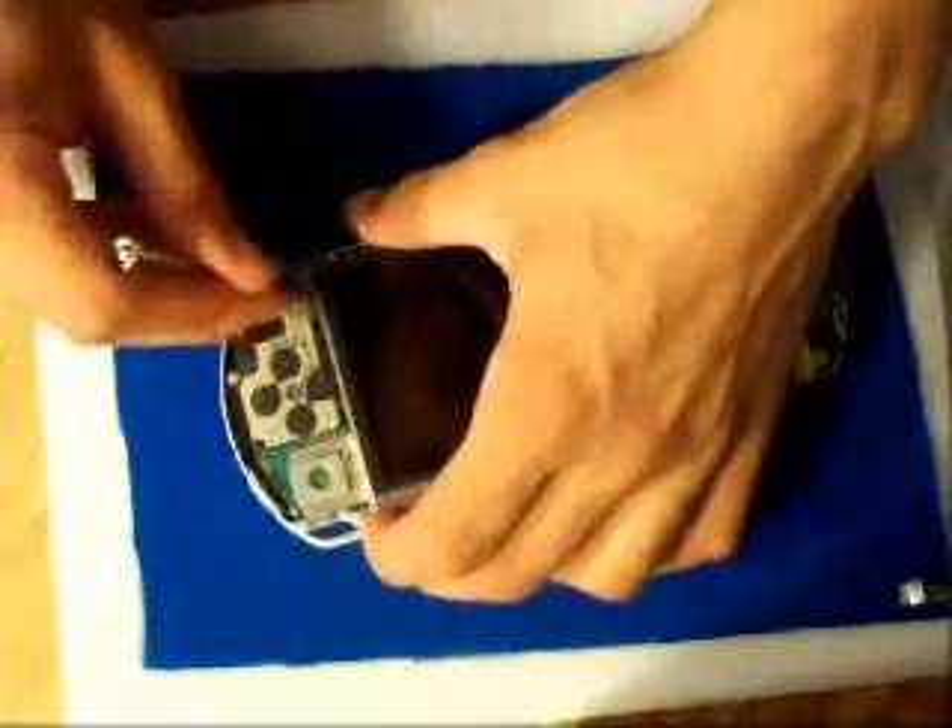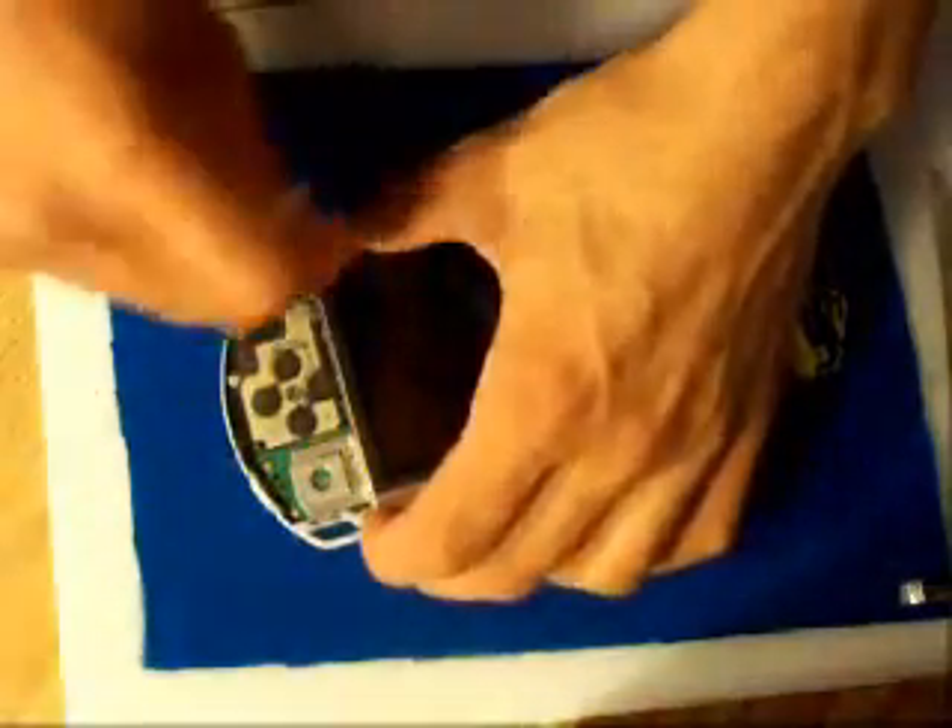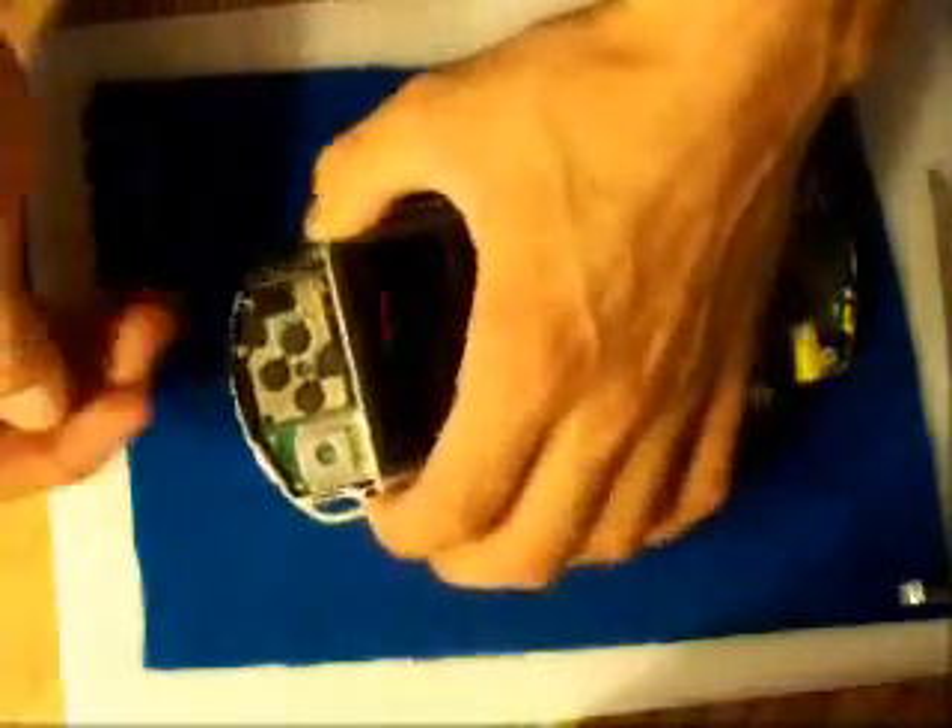Now to remove the LCD screen. On one side of the PSP, wedge it out on one side — just get in there and try wedging it out. Hold one finger there when you wedge this side out, then go for the other side and try wedging that out.